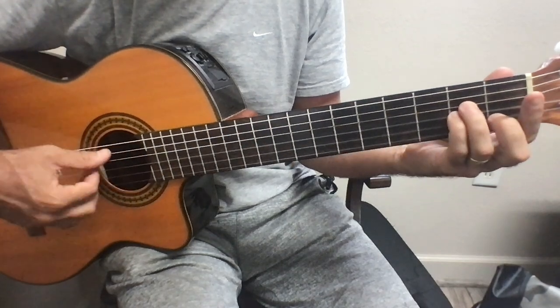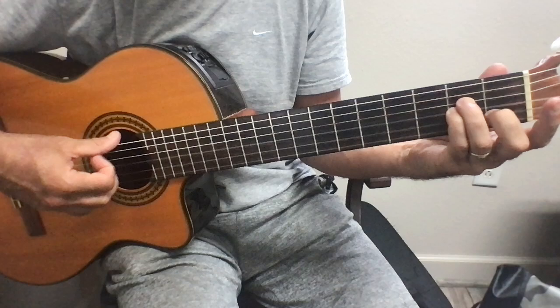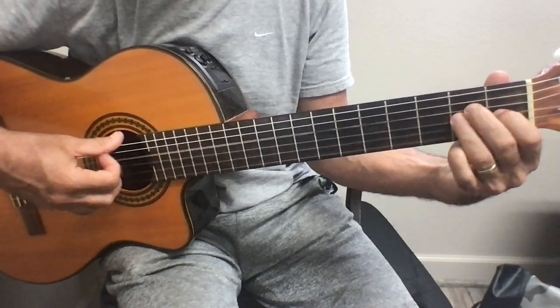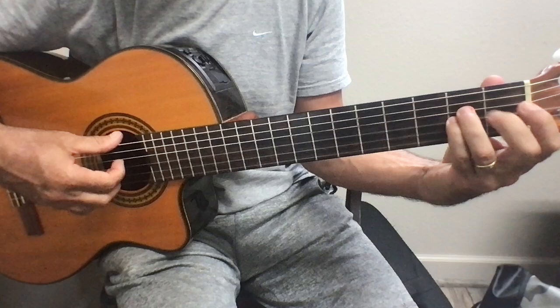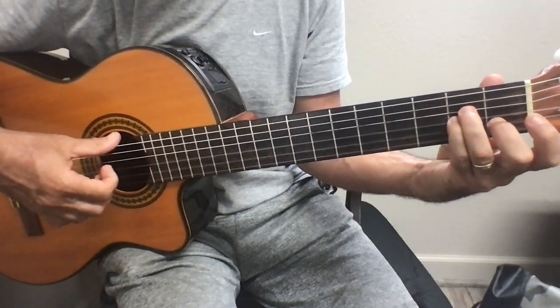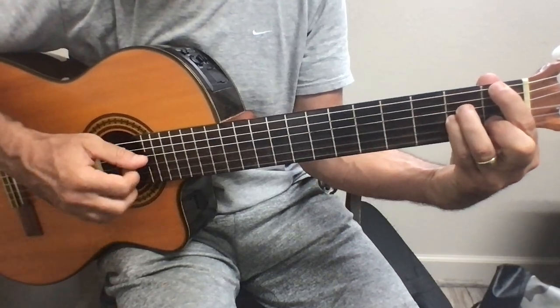All you need to change is what you do with the thumb. All the rest of your right hand is going to do the same thing. Lower. That's the way to solve this problem.